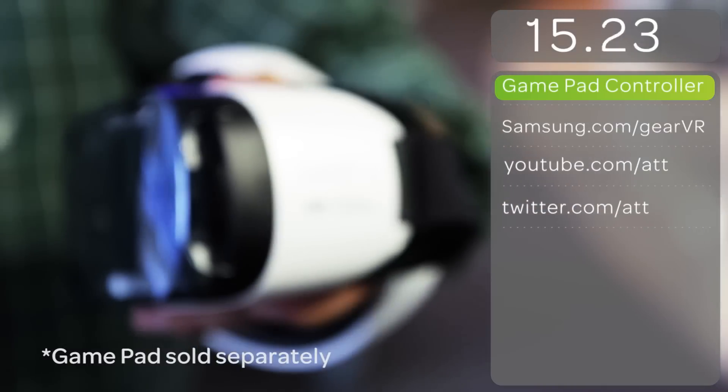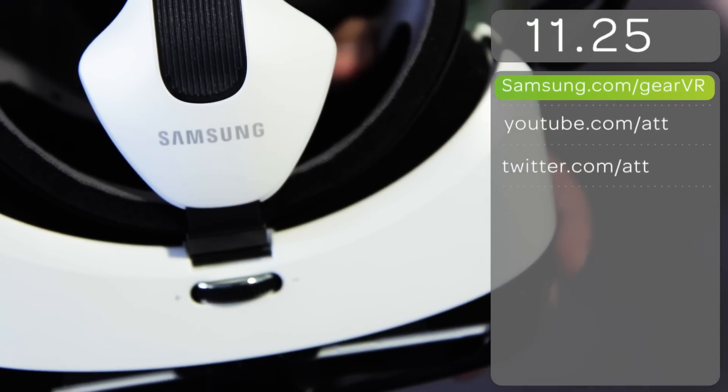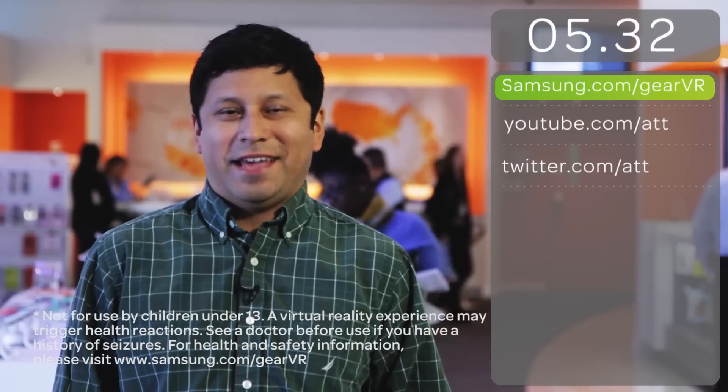Gear VR also has an optional gamepad controller, which you may need for some games. For more information, check out Samsung.com/GearVR. If you have any questions or comments, hit us up on Facebook or Twitter. Thanks for watching.